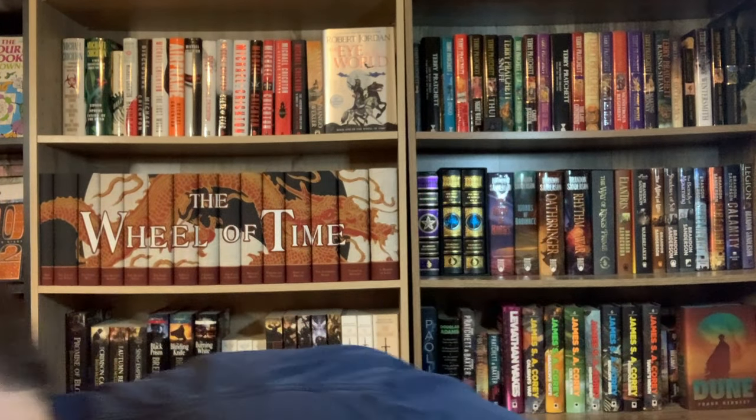These look great on the shelf, holy cow — just amazing. I'm so glad I bought them; such a good purchase. It's great that the covers make a beautiful mural together, and all the titles are in a consistent row. That's the one thing with some of these older covers — like A Memory of Light — they just bounce all over the place.